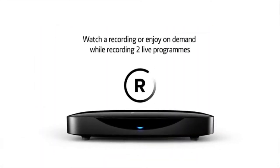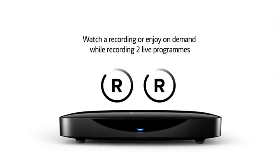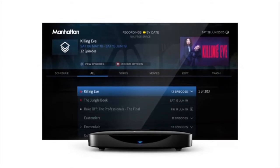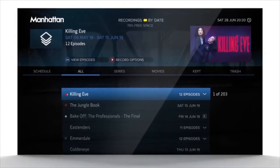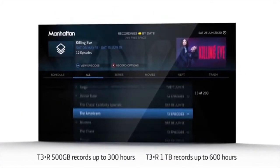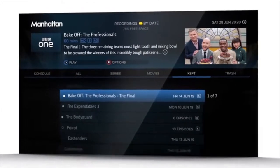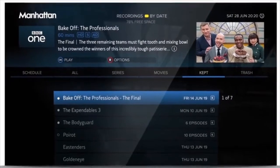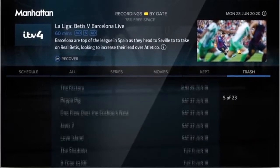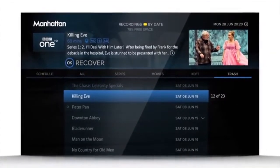The T3R makes it easy to record entire series, and can even record two programmes at once. You don't have to worry about running out of space. The T3R will record up to 600 hours of your favourite programmes, all neatly organised, simple to find, and yours to keep. And if you've ever deleted a recording and regretted it, no problem — the T3R keeps anything you've deleted safely stored in the trash for up to 30 days, just in case.